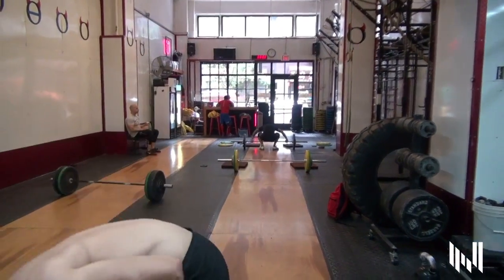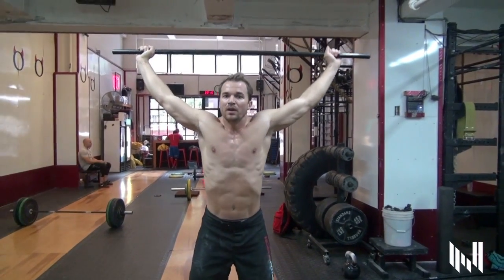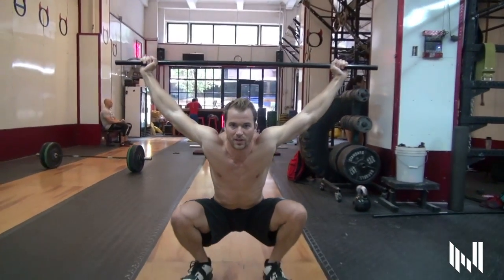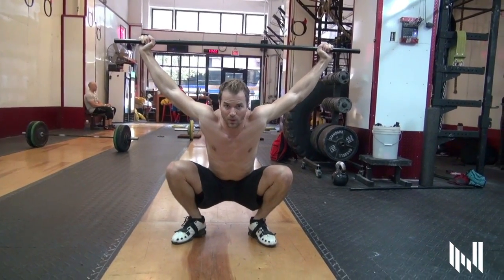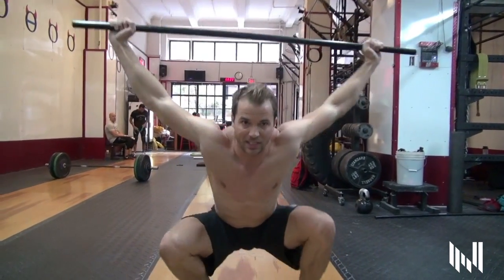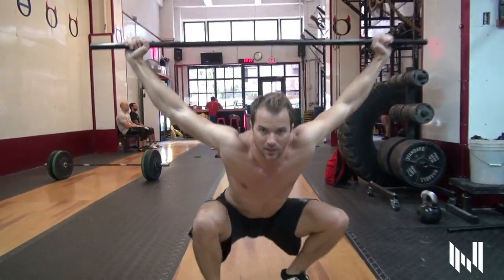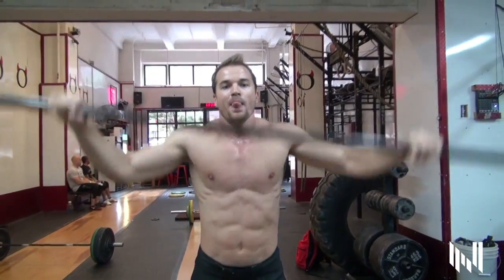Now what we're going to do is an overhead duck walk, which uses a regular PVC pipe. You can do this with a light barbell, that sort of thing. We're just going to put the barbell — or in this case the PVC pipe — straight up, squat down into an overhead squat, and do the same thing: walk forward, walk back. Amazing for flexibility in your ankles while keeping your hips engaged the whole time. You can see even my upper back gets into it as well.